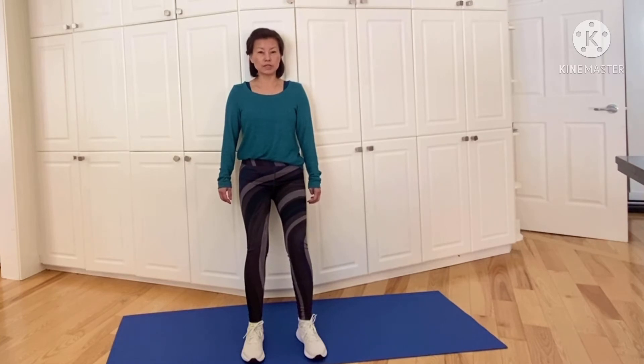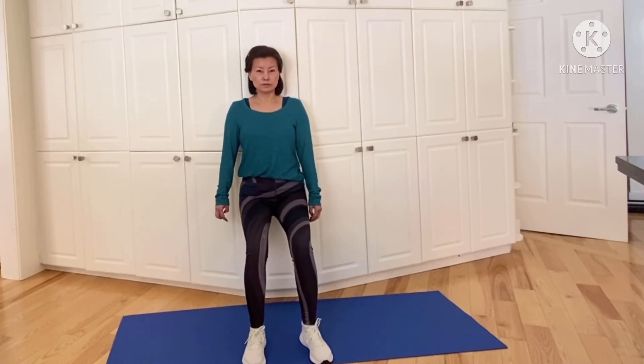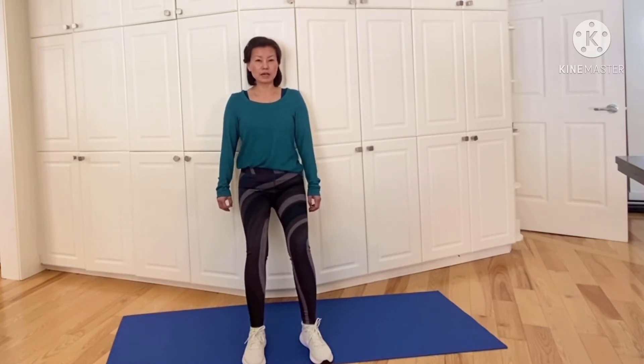If you are not going down as far, no worries — your feet are going to be closer to the wall. Just hold for 10, 9, 8, 7, 6, 5, 4 — and if you are down here and you feel like you are going to fall, just slide back up a little bit to ease the weight on your legs. Okay, I think that's about 10 seconds.